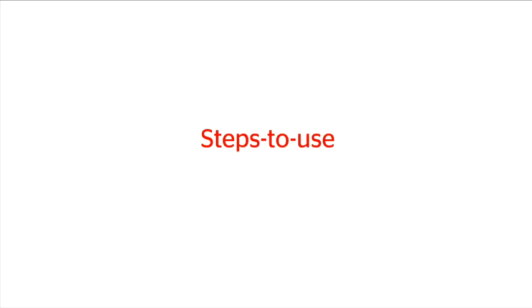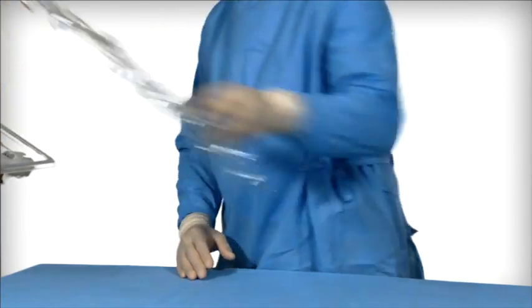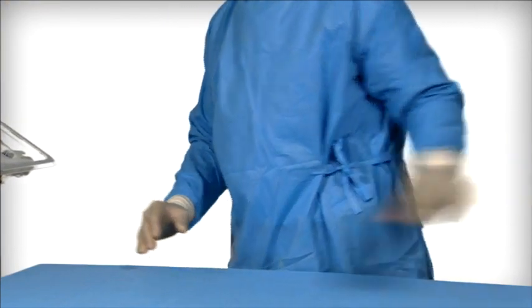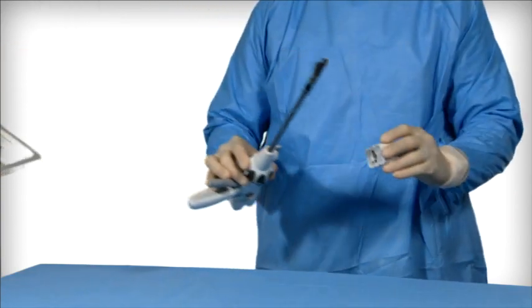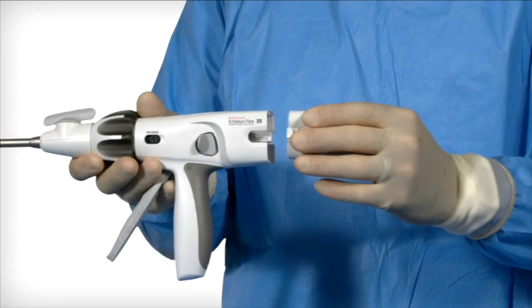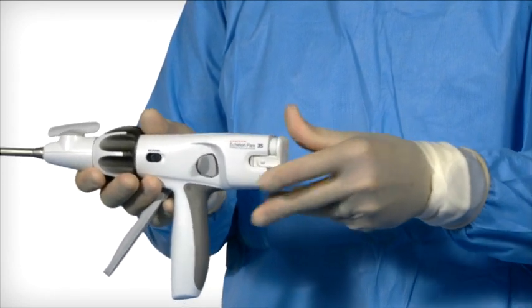Steps to use. Prior to using the instrument, using sterile technique, remove the instrument and the battery from their respective packaging and install the battery pack. An audible click will be heard when the battery pack is fully inserted. It can be inserted in either orientation — there is no up or down.